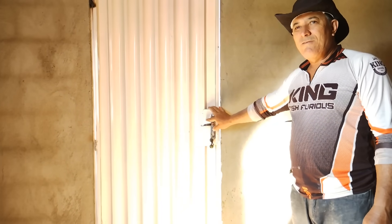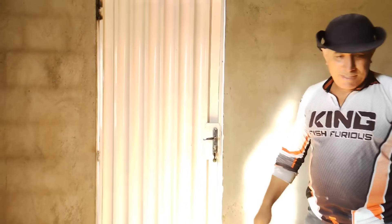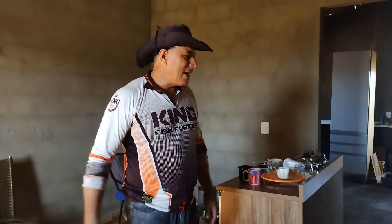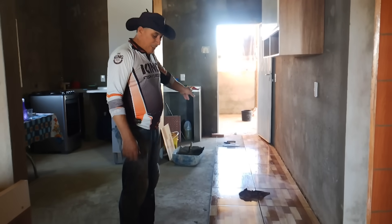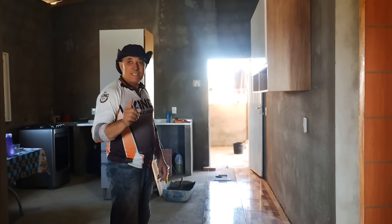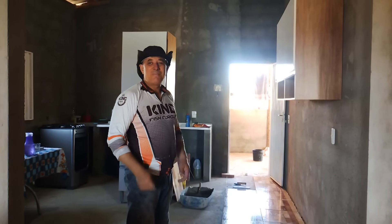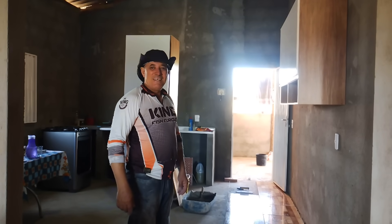Vou colocar uma porta de madeira aqui. As dobradiças já comprei bem grandes para aguentar o peso. O piso da sala ficou excelente, eu gostei do resultado. Só que está cheio de coisa, não dá nem para ver direito. Depois que a gente arrumar tudo direitinho com os móveis no lugar, a gente vai mostrar toda a parte da casa em mais detalhes. Daqui a pouco vou passar uma dica bastante importante sobre colocação de piso. Ficou faltando eu falar para vocês — eu já vi um comentário de um amigo que até criou coragem para trocar o piso da casa dele.